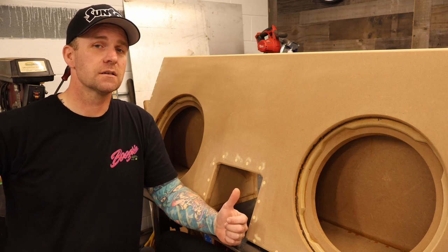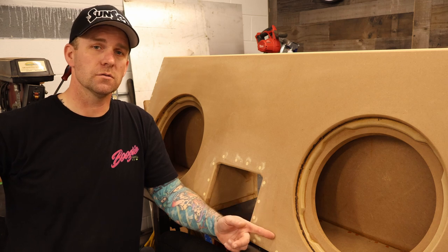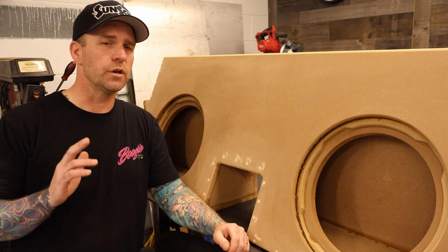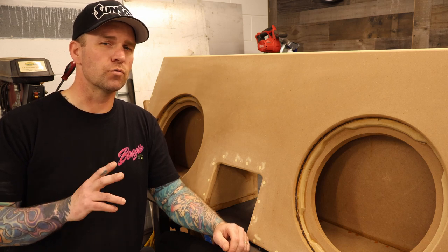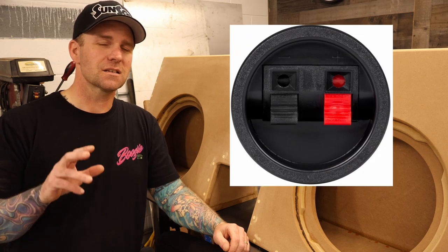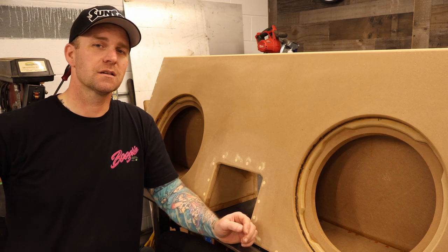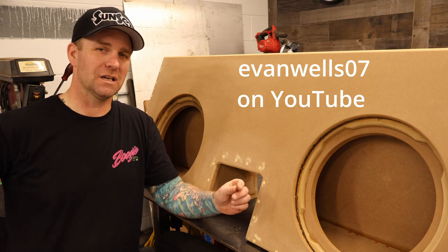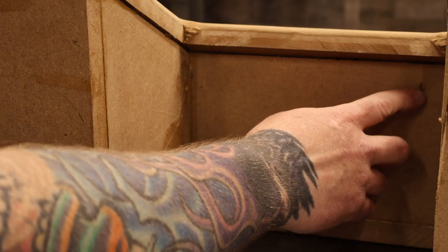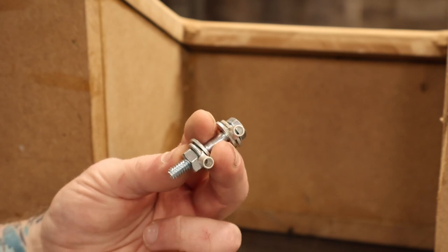Now it's time to deal with the sub box. I sanded this thing down, rounded off all the edges with a router, and filled all the screw holes. I must say, it's looking pretty choice. I never understood where you'd go to all the trouble to build a really rigid, stiff box for your subwoofers and then go whack a hole in it and stick some weak-ass little plastic cup in the side. I struggled with how to get speaker wires into this box, and I don't have that Evan Wells '07 money, so I'm going to use bolts like a real man.